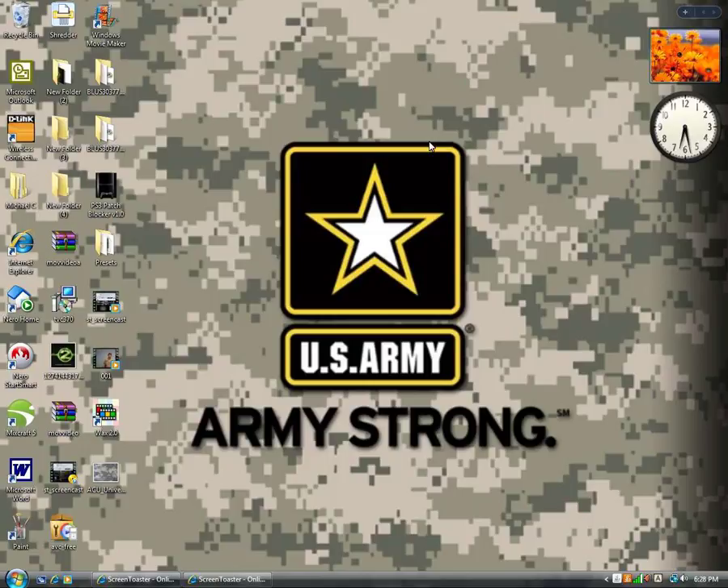What's up YouTube? It's Mike from MNCT Productions, and this is my desktop. You're looking at my Army Strong background. So today I'm going to show you guys a website called ScreenTuster.com.